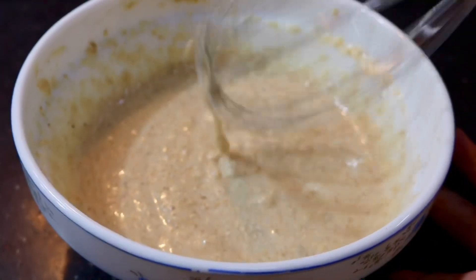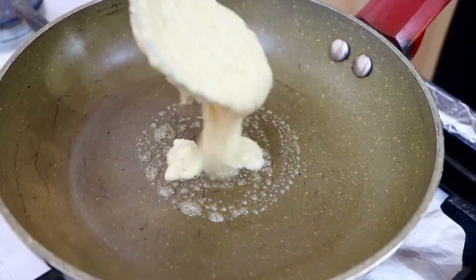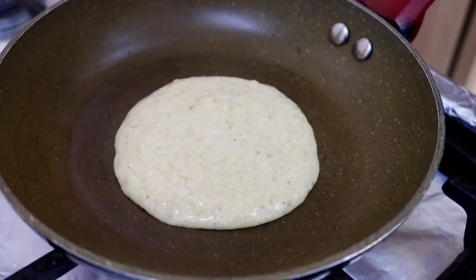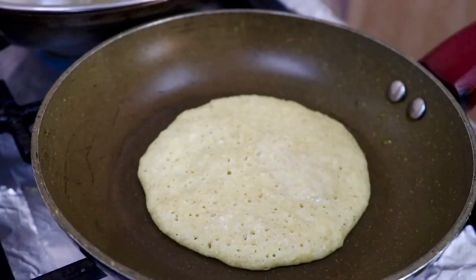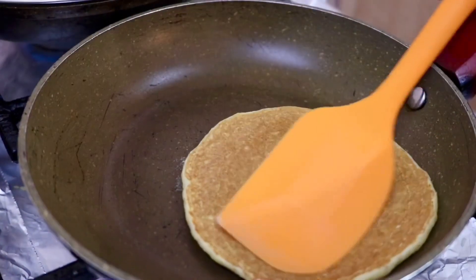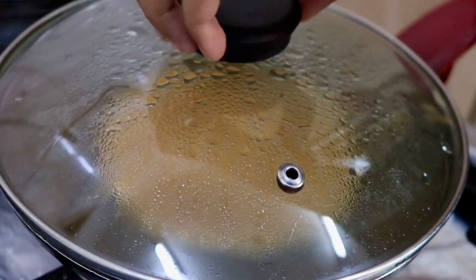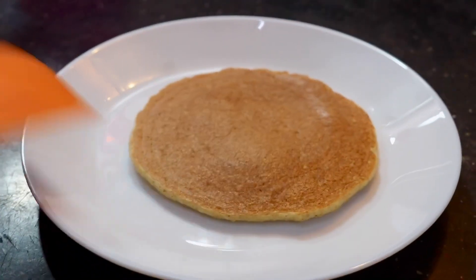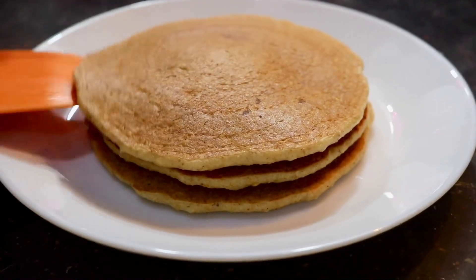Let's put the pancake batter in the pan. Let's close the lid with low flame. Let's flip it in the pan. Let's cook it through on both sides.